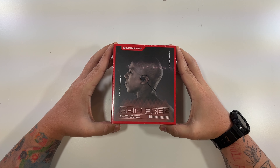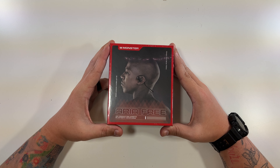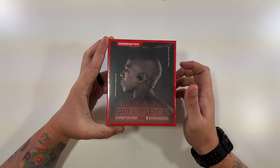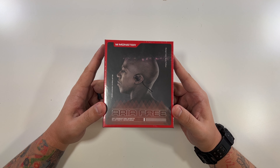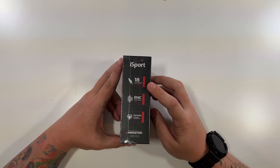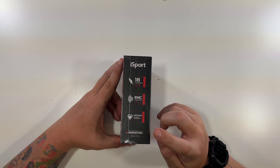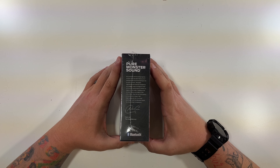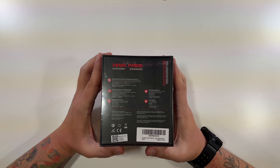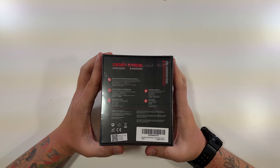All right, so now we're going to open up our Monster air conduction sports Bluetooth headphones. Air conduction is another word for open-ear — these do not have buds that go into your ear, they just sit on the outside. There's a photo on the front, a Monster logo at the top. On the side: these are the iSport, 18-gram lightweight, ENC clear call, designed with diamond silhouette, powered by Monster. The other side says 'pure Monster sound.' On the back: aria-free noise reduction and echo cancellation for clear calls, ultralight design for comfortable wear, open-ear construction, IPX5 water resistant, and voice control.